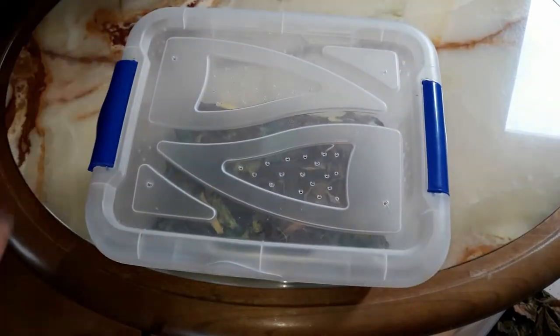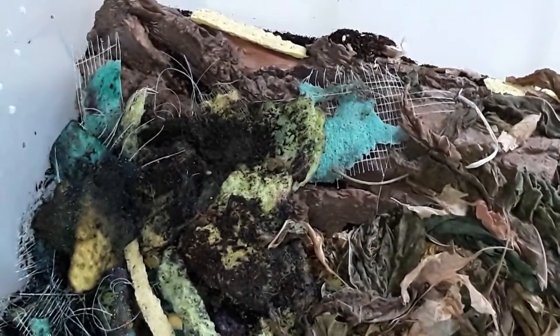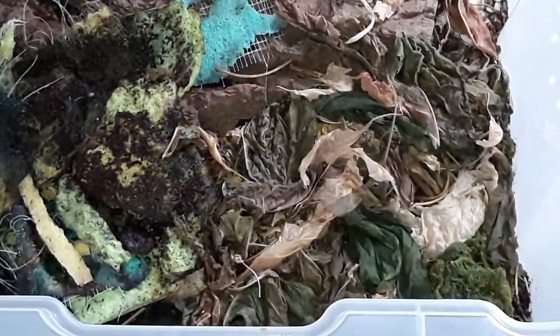This is the old bin. It was actually featured on the isopod setup reviews at Supreme Gecko. But now it's a bit more chaotic than back then, but the isopods like it this way, I guess.